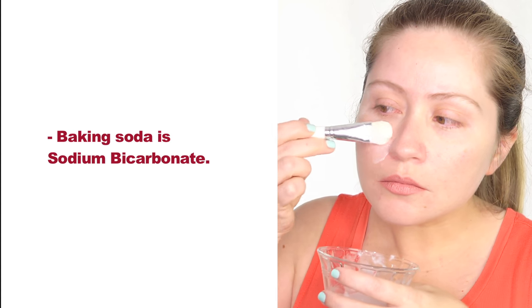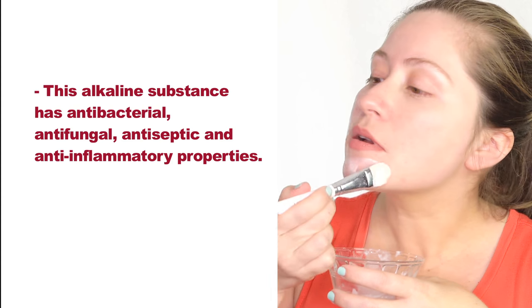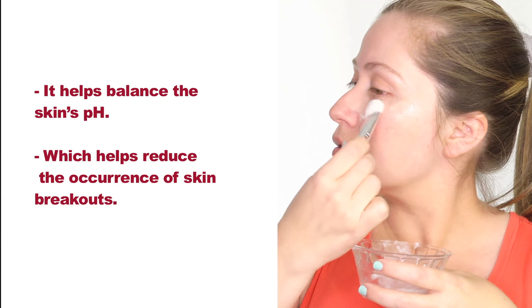Baking soda is sodium bicarbonate. This alkaline substance has antibacterial, antifungal, antiseptic, and anti-inflammatory properties. It helps to balance the skin's pH, which helps to reduce the occurrence of skin breakouts.